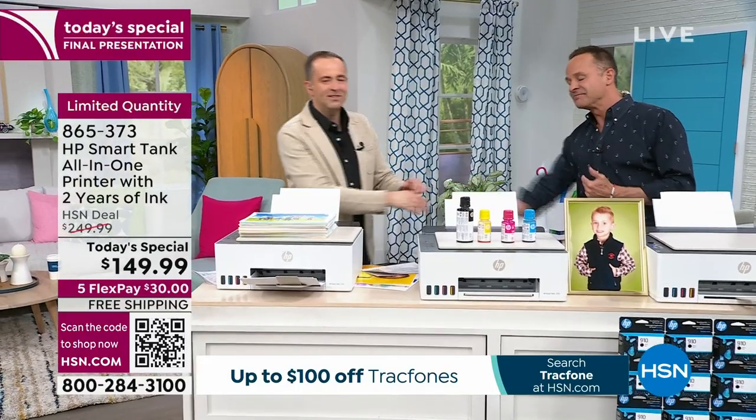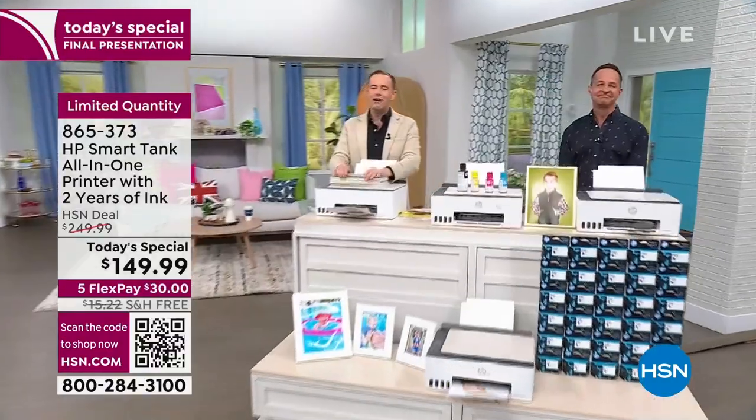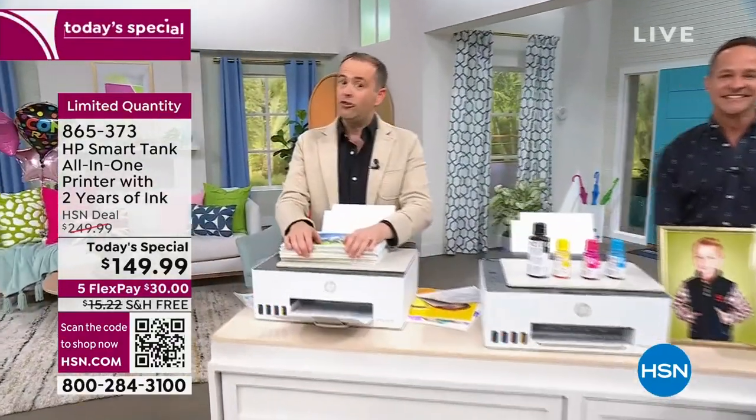Aaron, did we miss anything? I think we pretty much covered it. If you want to print more efficiently and easily, and you want to spend less money doing it, HP Smart Tank is a very simple solution. Best in the business. Thank you so much, Mr. Aaron Berger. I am so thrilled that Aaron could be here tonight for our final presentation.